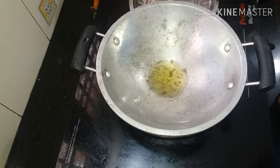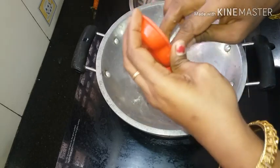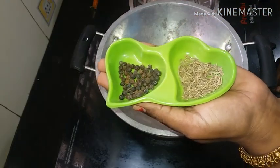Let's get some taste. 2 teaspoons of cilantro and 1 teaspoon of leg. Always add 1 teaspoon of salmon.